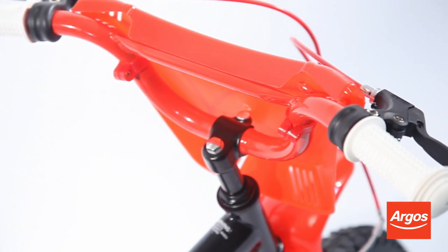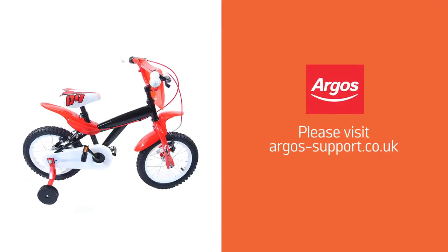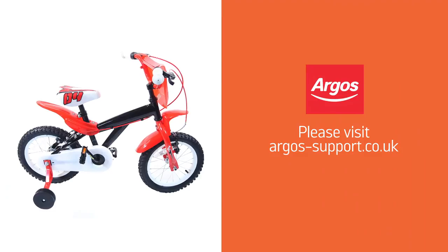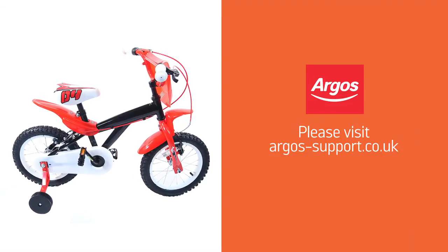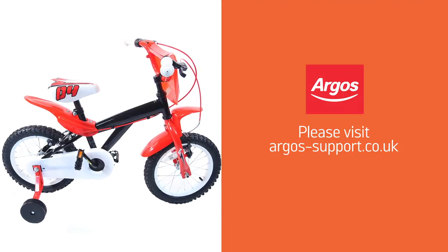These maintenance checks and adjustments should be done frequently to ensure that your bike is being used safely and to its full potential. For further assistance, please visit argos-support.co.uk or refer to your product manual.